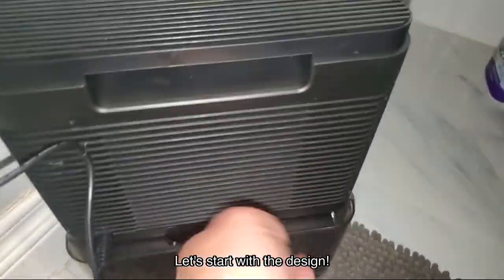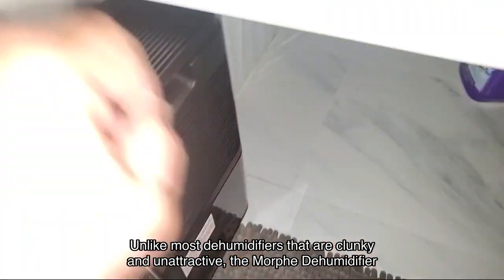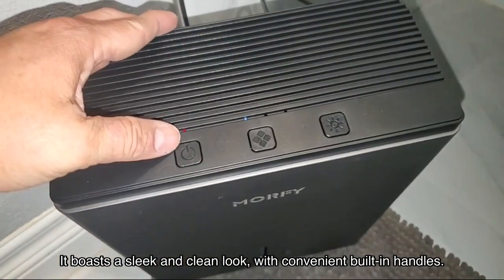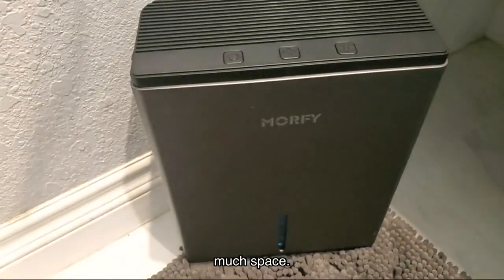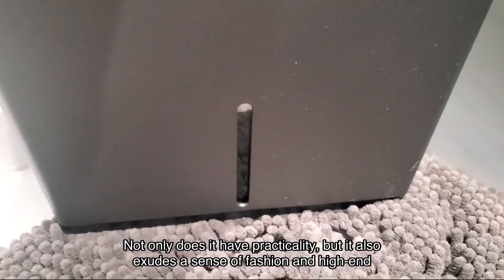Let's start with the design. Unlike most dehumidifiers that are clunky and unattractive, the Morphe dehumidifier is designed with a modern consumer in mind. It boasts a sleek and clean look with convenient built-in handles. Its compact design allows it to be easily placed in any corner without taking up too much space. Not only does it have practicality, but it also exudes a sense of fashion and high-end quality.